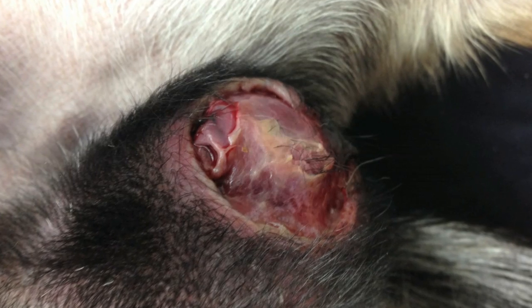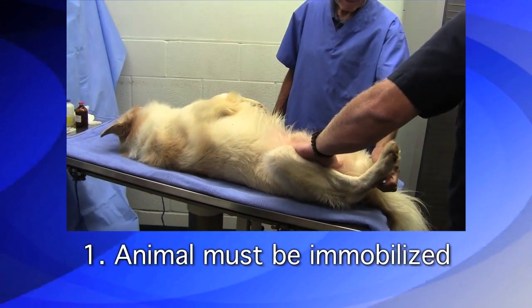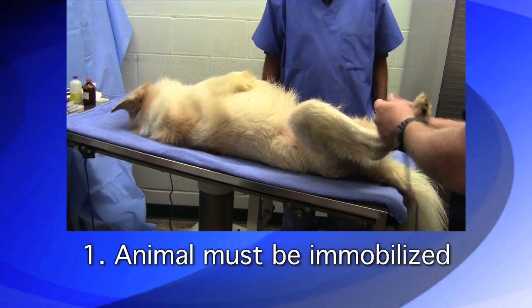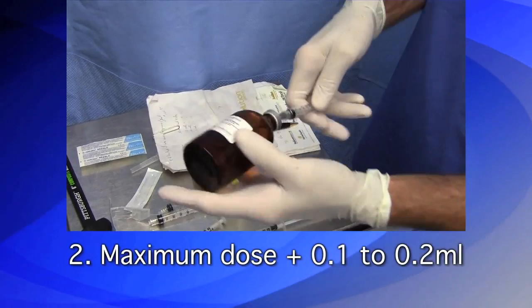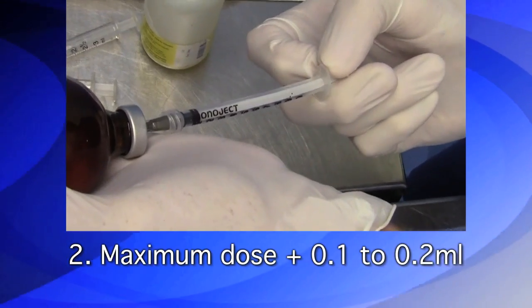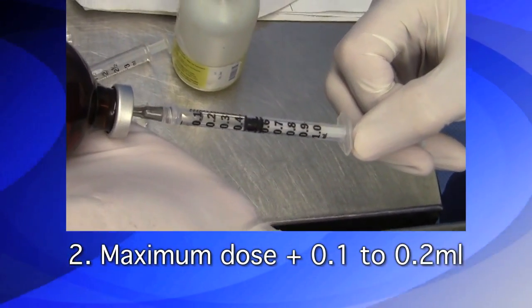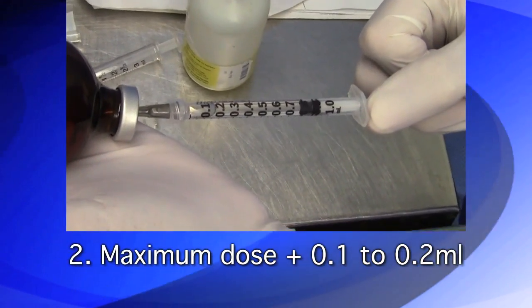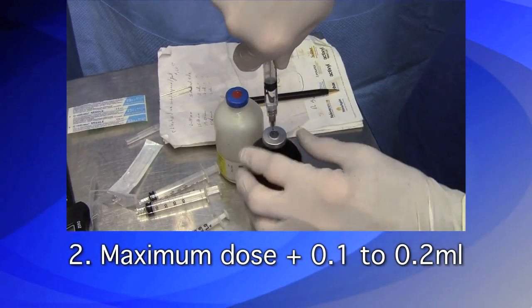Cautions: Any calcium chloride accidentally injected into the scrotum will result in a serious abscess. One: the animal must be completely immobilized — sedation is needed, as any movement could result in calcium chloride being deposited into the scrotum. Two: draw 0.1 to 0.2 milliliter over the recommended maximum dose into the syringe. The dose is administered based on a full feeling in the testicle; up to 10 percent of canine testicles will require 0.1 to 0.2 milliliter over the maximum dose. It is not desirable to inject the testicle twice.